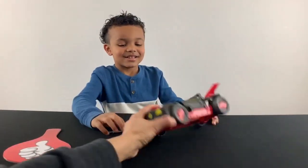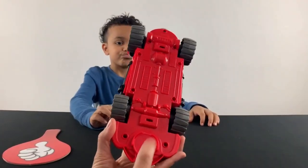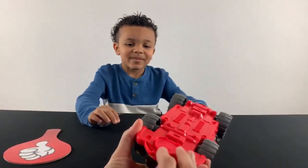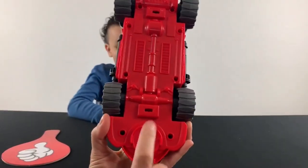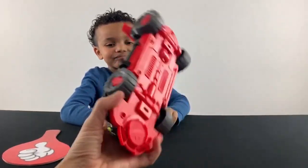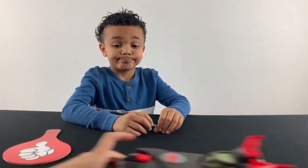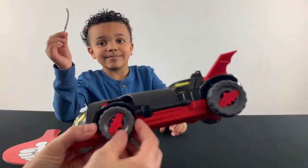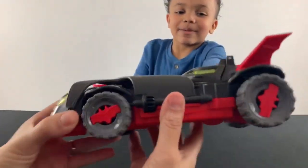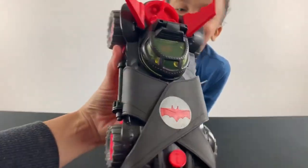I like the fact that you could store the little discs right here. It's cool. You can store one inside and then one right there, so you don't lose them. I like the wheels, they're cute. Even you can keep Batman's sword on this so you don't have to leave it.